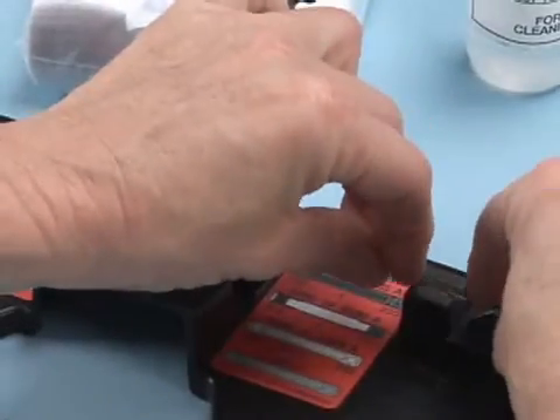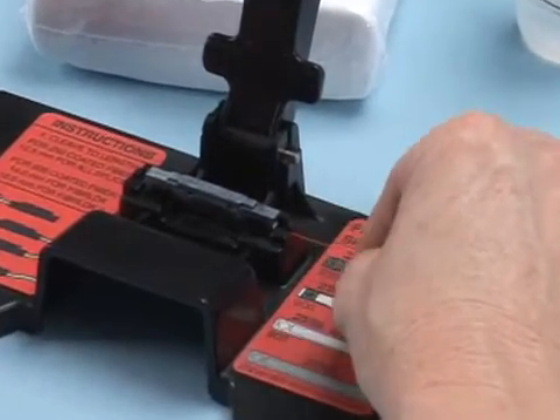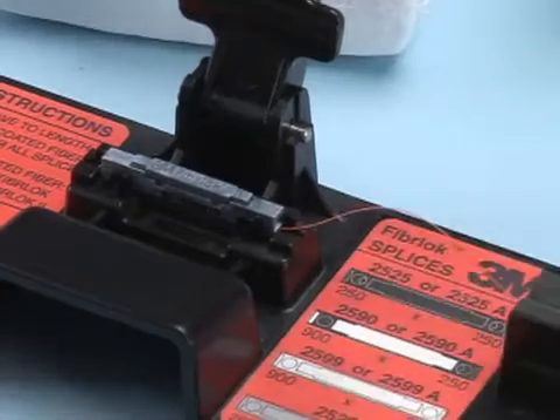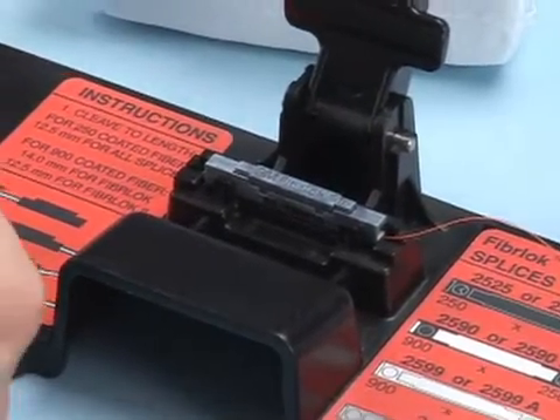Lay the fiber into the foam retention pad and begin to insert the fiber end into the splice. Continue to gently push the fiber into the splice until resistance is felt. When fully inserted, the first fiber should have a slight bow.